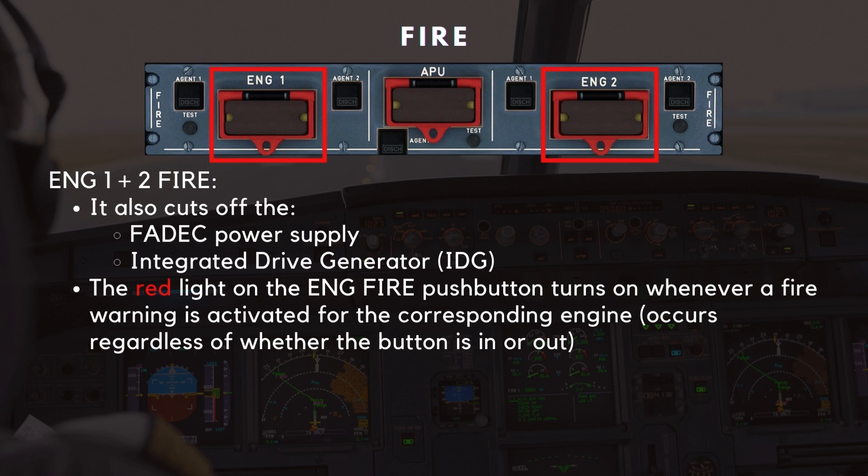Additionally, this action cuts off the FADEC power supply and deactivates the integrated drive generator, ensuring the engine systems are isolated and ready for fire suppression. The red light on the engine fire push button turns on whenever a fire warning is activated for the corresponding engine, regardless of whether the button is in or out. Once the crew pushes the button, the system is prepared for the next step: discharging the fire extinguisher bottles.